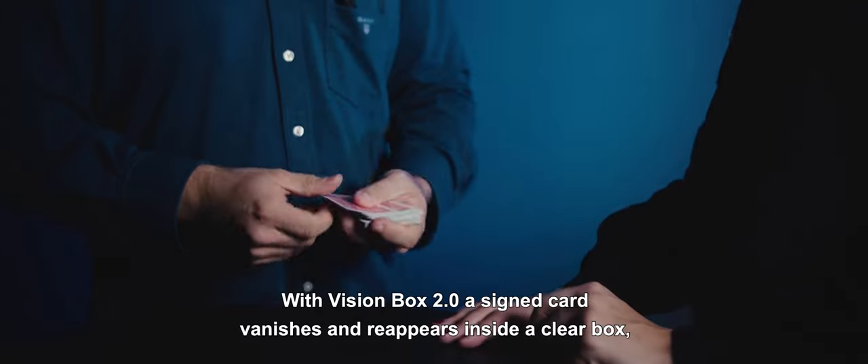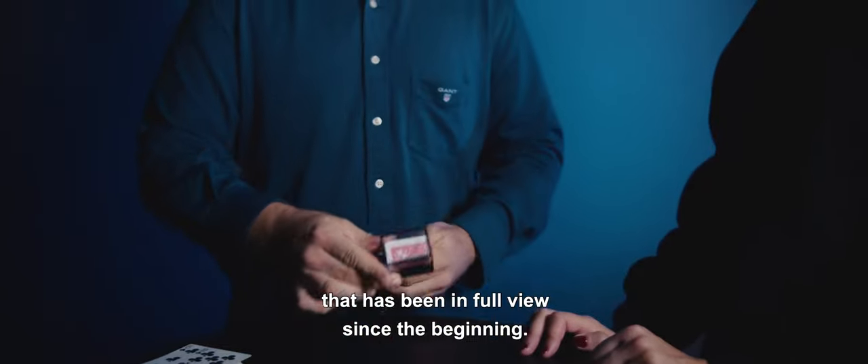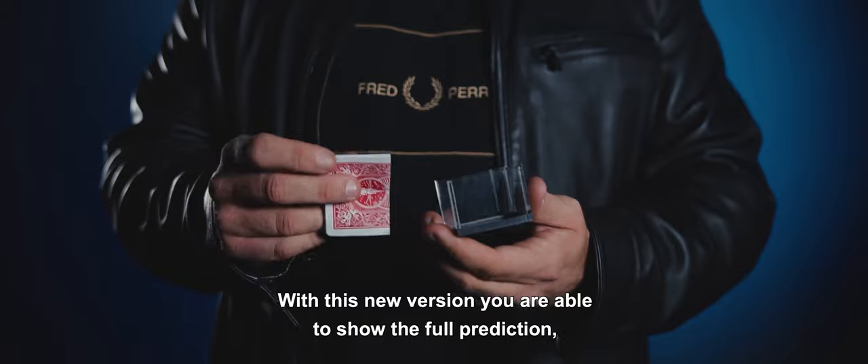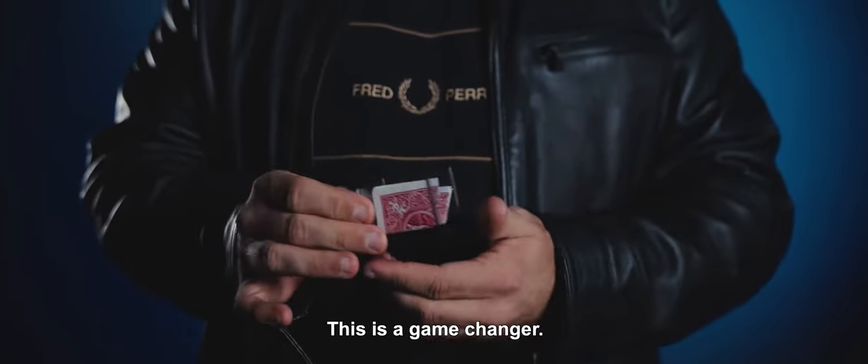With Vision Box 2.0, a silent card vanishes and reappears inside a clear box that has been in full view since the beginning. With this new version, we are able to show the full prediction, fold it and clearly place it inside the box. This is a game changer.